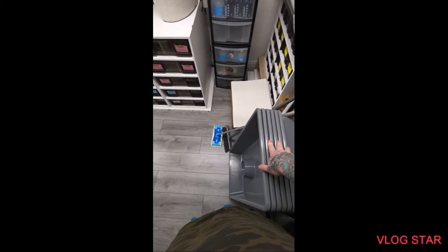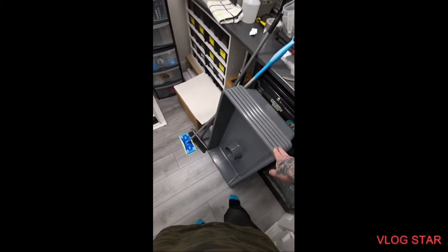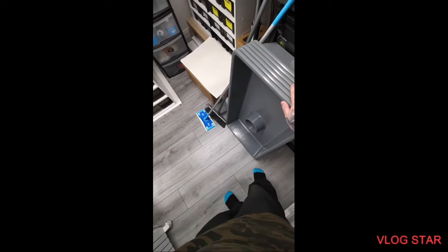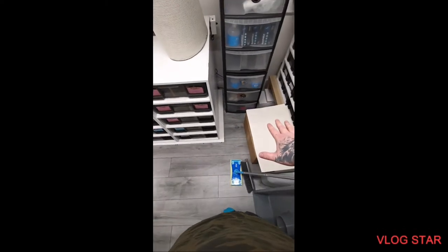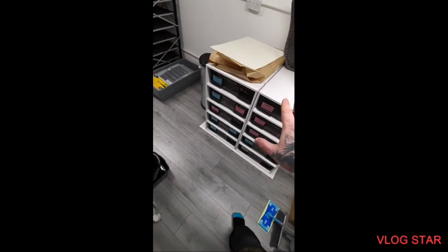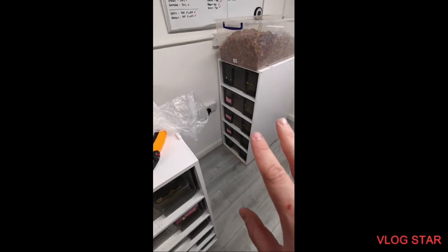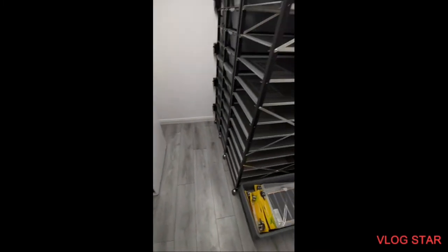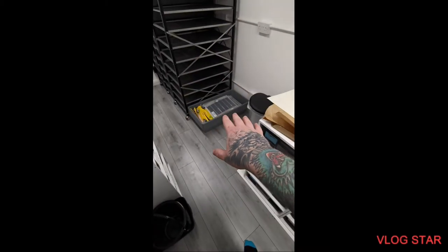Good evening everyone, excuse the mess - it's still up in the air at the moment. As you can see, I've got six FB70 tubs here and some other bits. Merp Exotics are still in as you can see here. I just have to spin and turn them as best I can for the moment. I haven't got the stats for this yet - the extension still needs to get up and running.